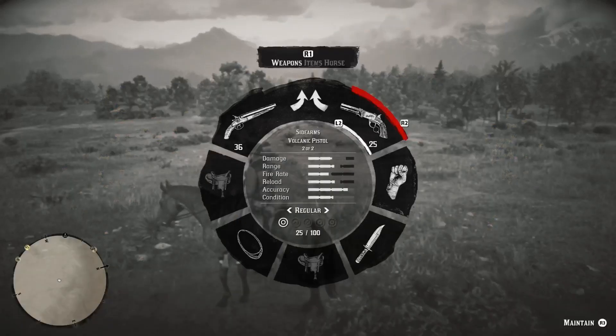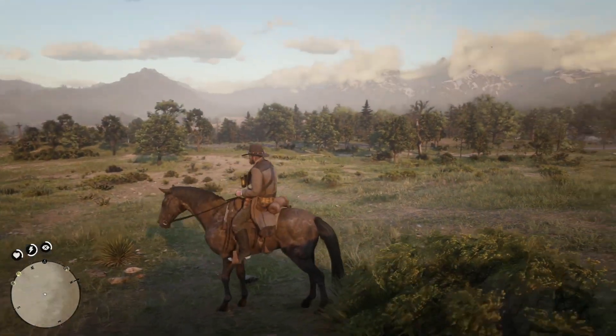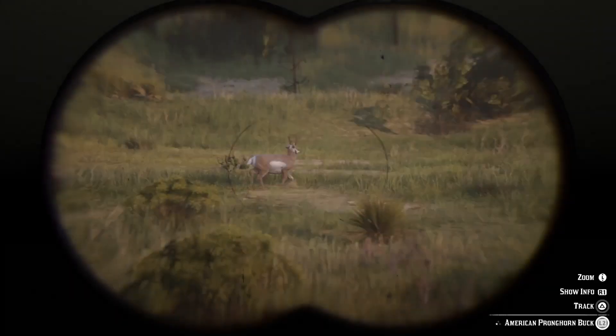What's happening guys? World War 2 Kitty Hawk here. I've just got a little tip here for people who aren't good at hunting. This is an easier way of getting the animal that you want.